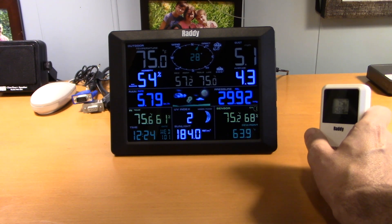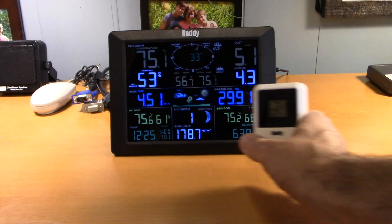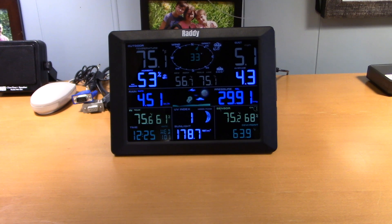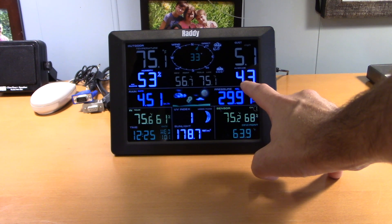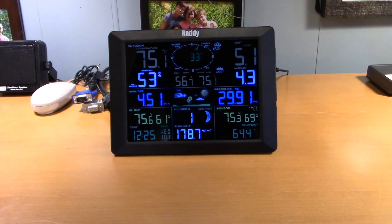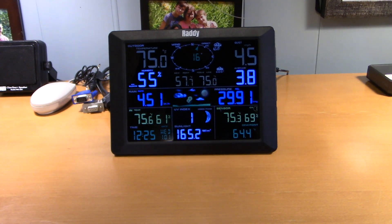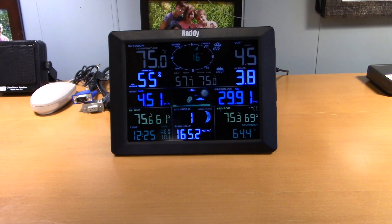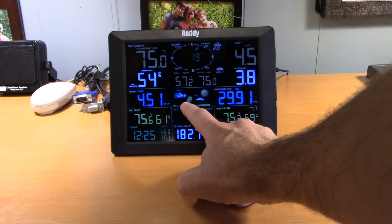So we can put this sensor somewhere and measure temperature outdoors, indoors at the display, and in a third location like a basement with the remote sensor. We also have wind gusts — average wind of 4.3 mph, wind gust of 5 mph, dew point 57.7°F, feels like 75°F outside, wind direction 16 degrees northeast-ish. It's telling me it's partly cloudy, windy, and sunny outside.